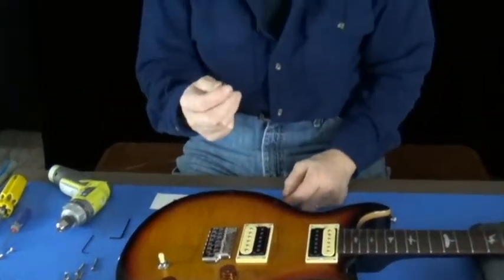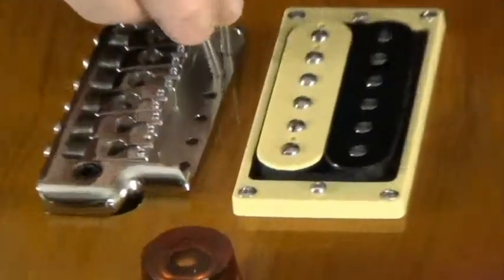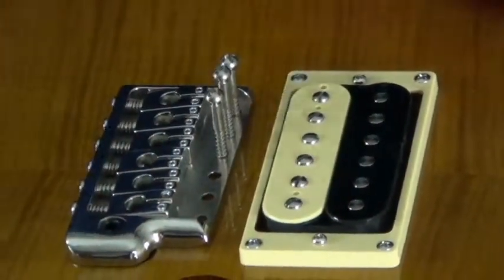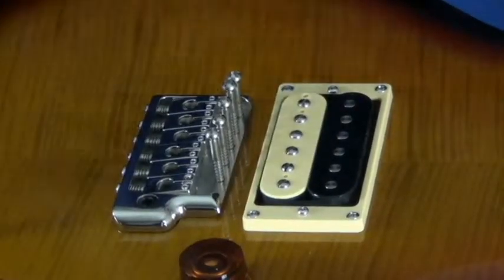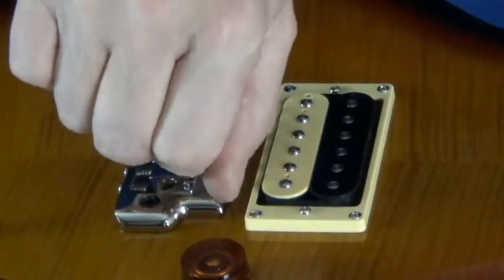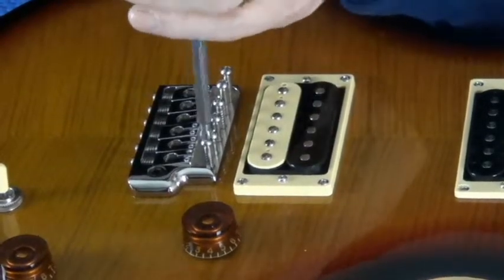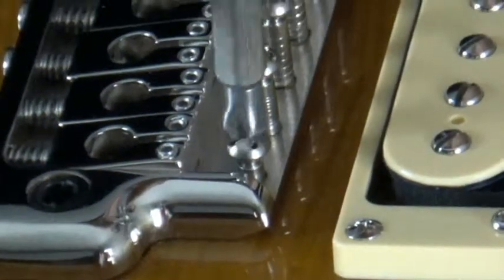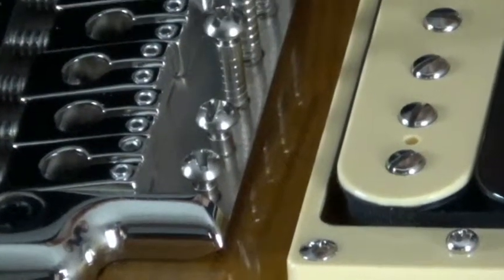We have a larger Allen wrench in the kit — a 2.5 millimeter Allen wrench — and you're going to use this as a feeler gauge. Now we're going to put the screws in. I'm just going to hand-start them. I'm going to leave them high so I can adjust them to the right depth with the 2.5 millimeter Allen wrench.